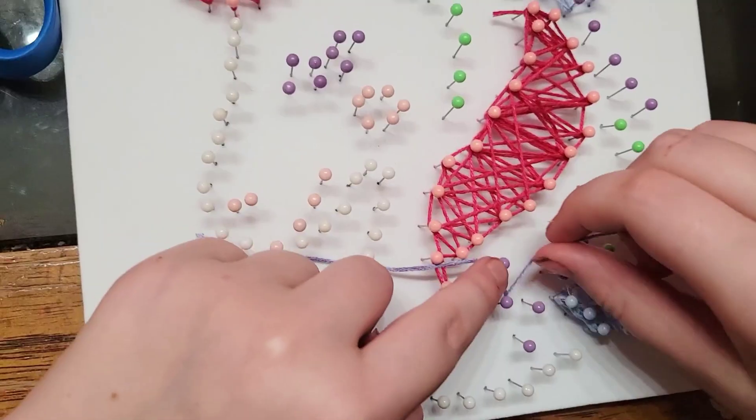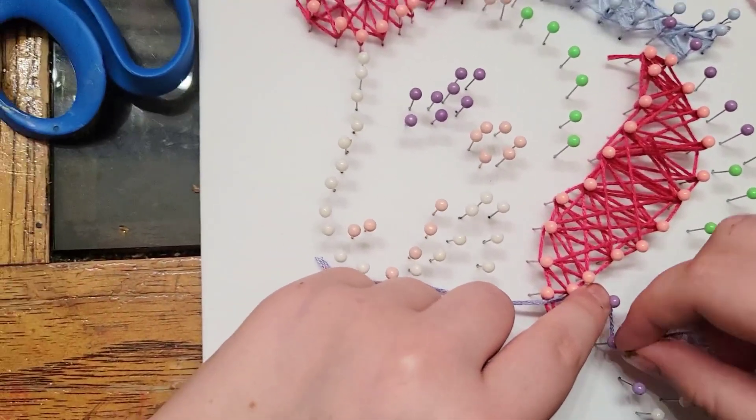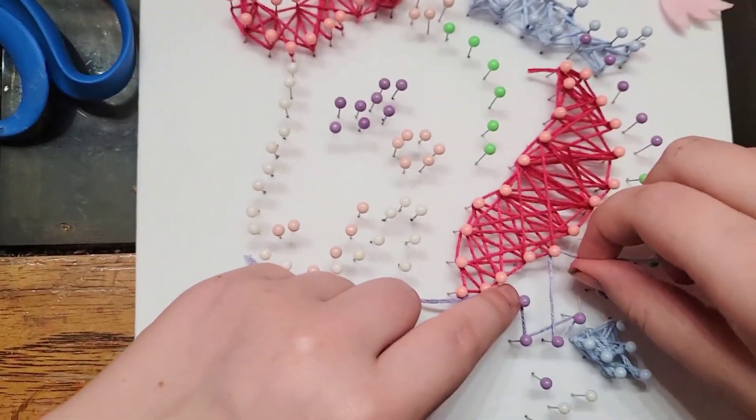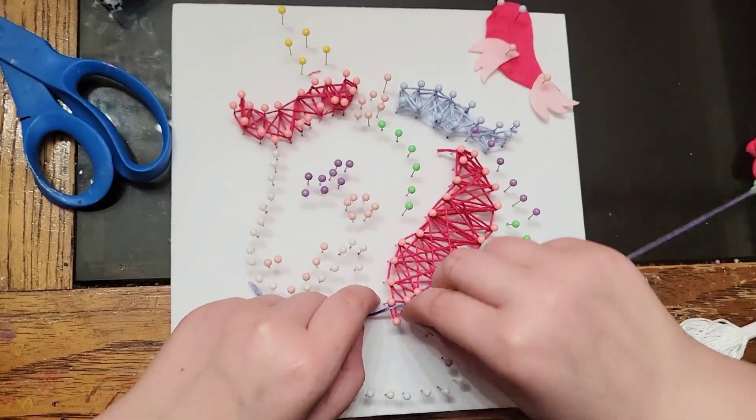The kit comes with absolutely everything you need in order to complete the artwork, which is nice because you don't have to supply any materials of your own. It's a lot of fun and ends up making a really cute piece of artwork.